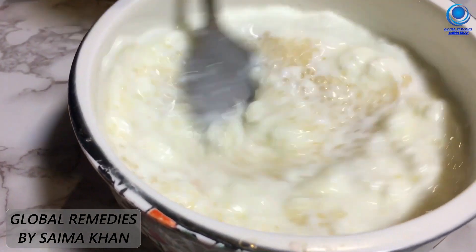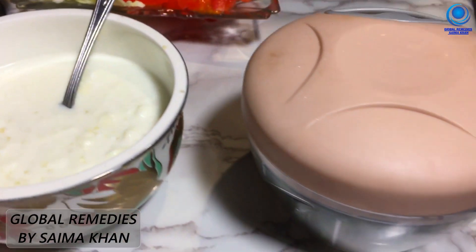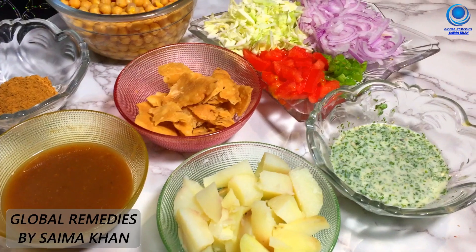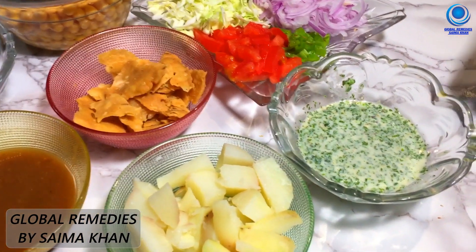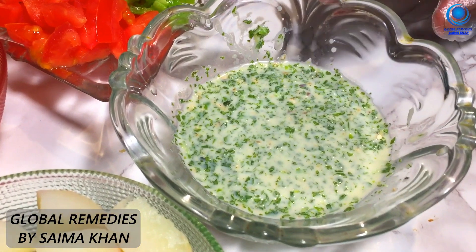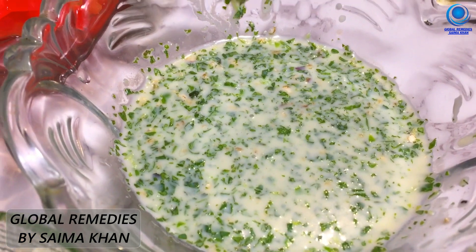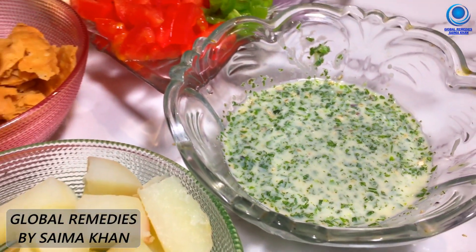We will mix it well and assemble this dish. We will put a puddini layer down, 2 tablespoons of dahi, 2 hari mirch, and a few puddini and a little saiyan. So to assemble it, we will prepare our dish.